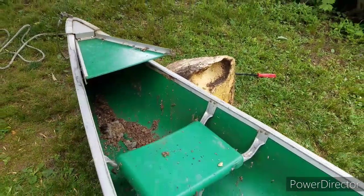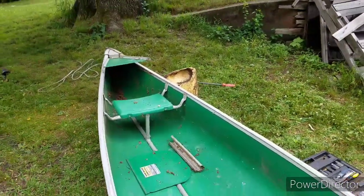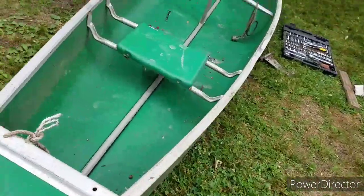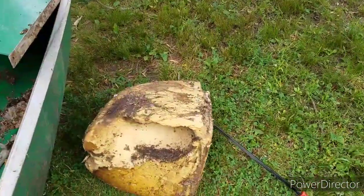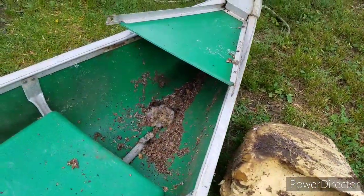As you can see, from many years of sitting next to my parents' pond, the mice got in there and made homes in both ends. I'm going to have to do the same thing on this end — open it up and clean it out. I dug out the foam, and as you can see the mice have had a field day with it. There are ants all over it as well.